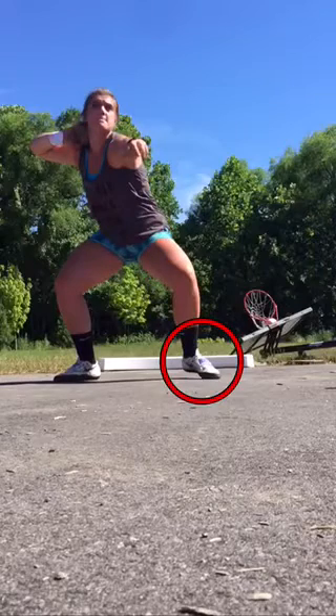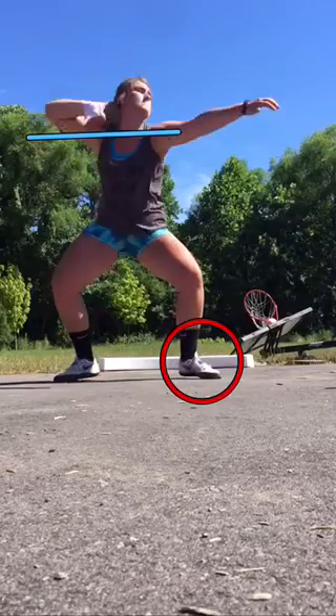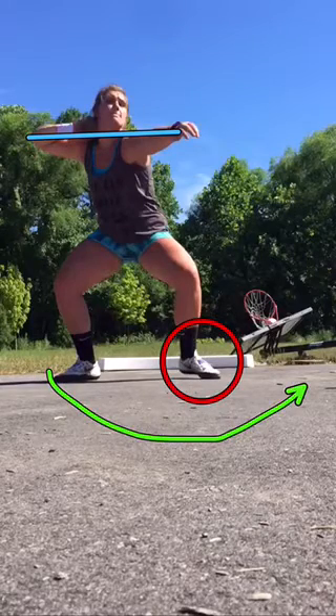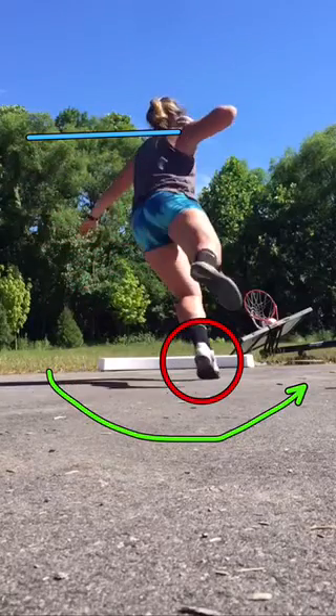Watch your shoulder level here. See how you're sort of pushing up, and you're never actually getting this around that left. Instead, you sort of go up, and then that trails behind.